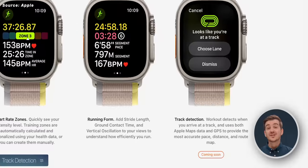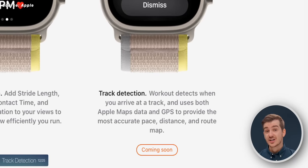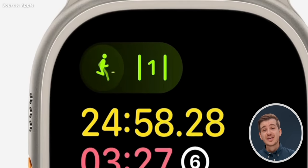There's also track detection coming later. Speaking of track detection, this is only listed on the US website. It automatically detects when you've arrived at a running track, provides accurate pace, distance, and route map, and you can even choose the lane.